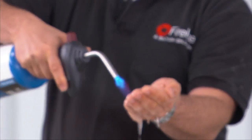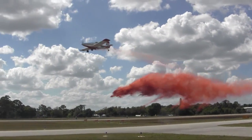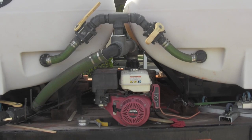Fire ice is a non-toxic fire retardant and is no more corrosive than the water it is mixed with. This saves money on costly repairs to pump systems, seals, and impellers.